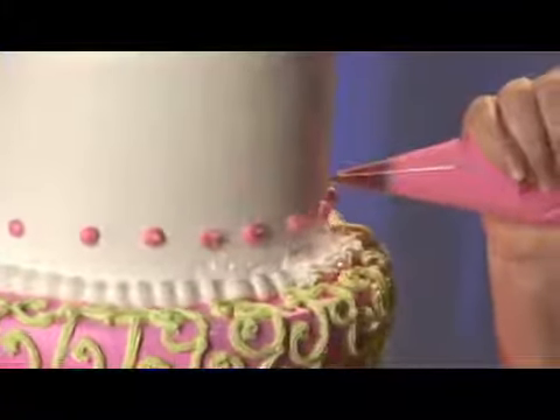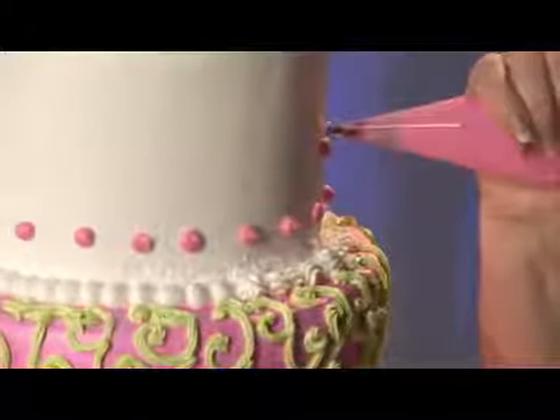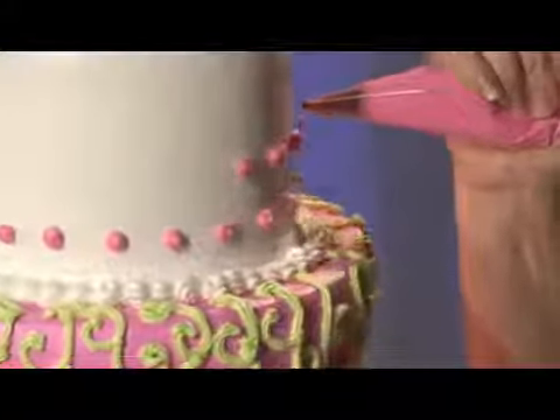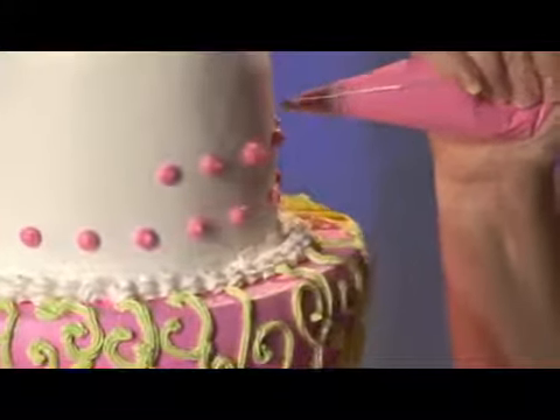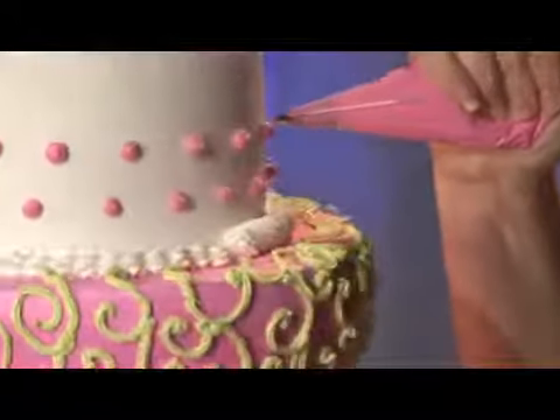You want your dots to be about an inch to an inch and a half apart, depending on how many you would like to actually place on the wedding cake. For your next row of polka dots, you would want it to be right in between the bottom two polka dots and about an inch just above.